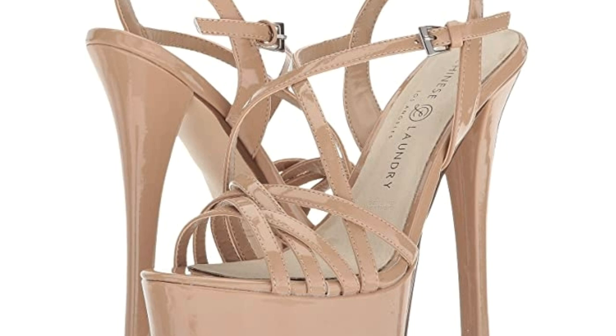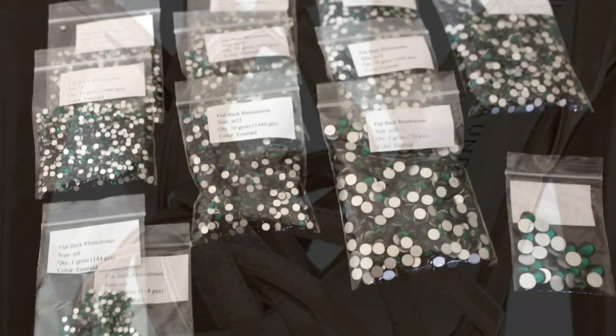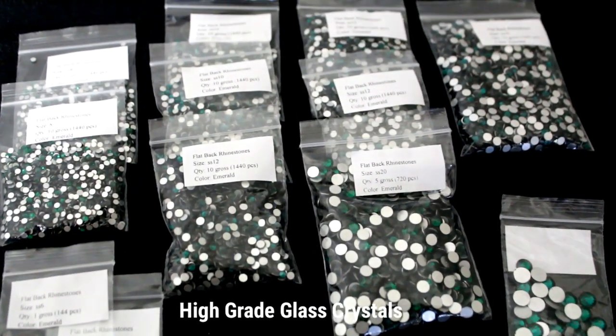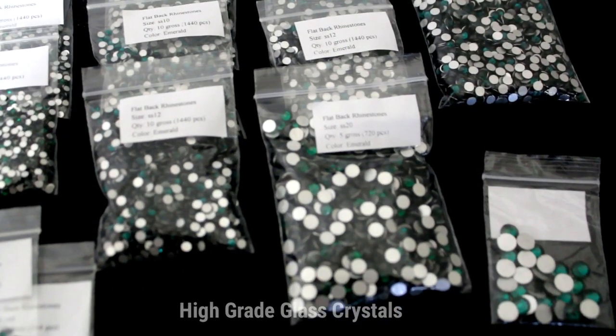Hello there! I hope you're well. Today's video features a pair of platform heels I stressed with high-grade glass crystals. These glass crystals are super sparkly. Even though they are not Swarovski crystals, the bling effect is just amazing.